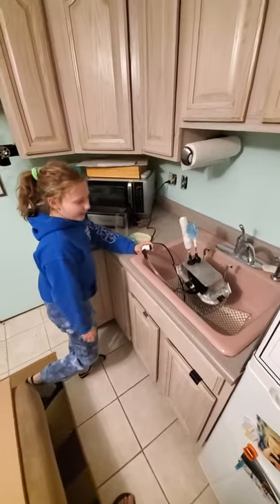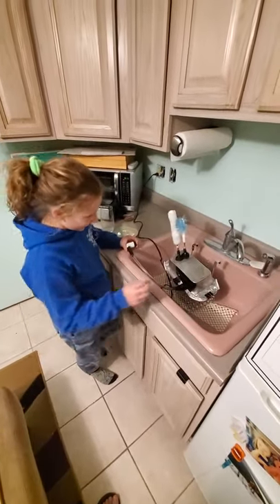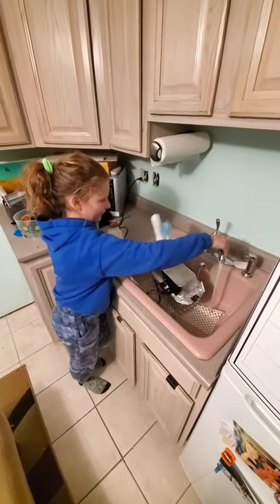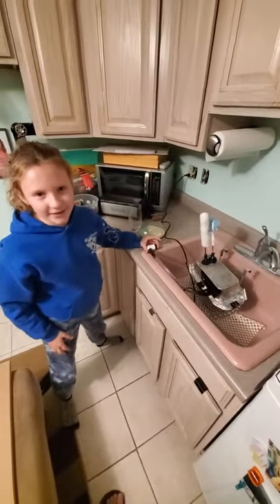To prove that it's waterproof, I'll turn the water on while the power is on and run it over. As you can see, it still works great.